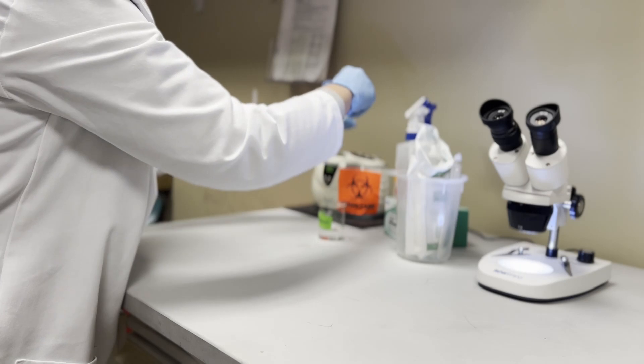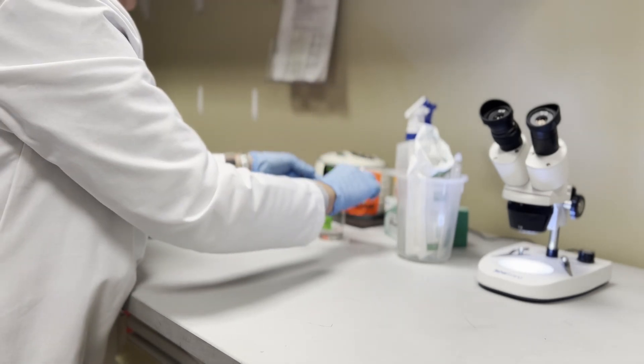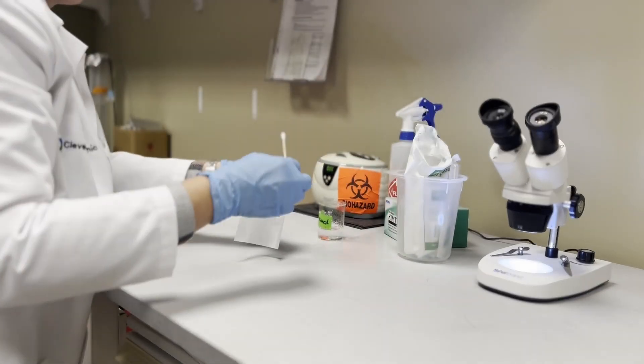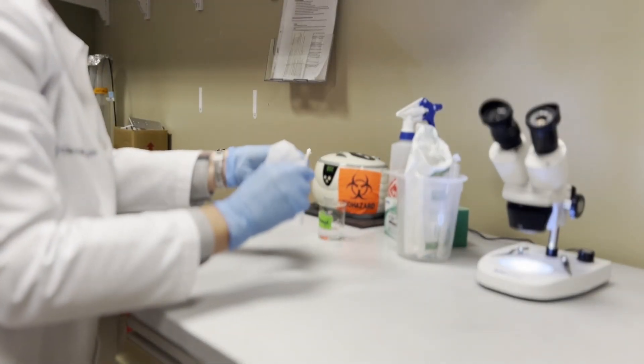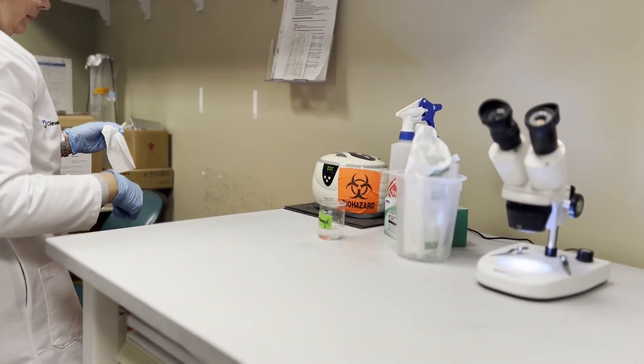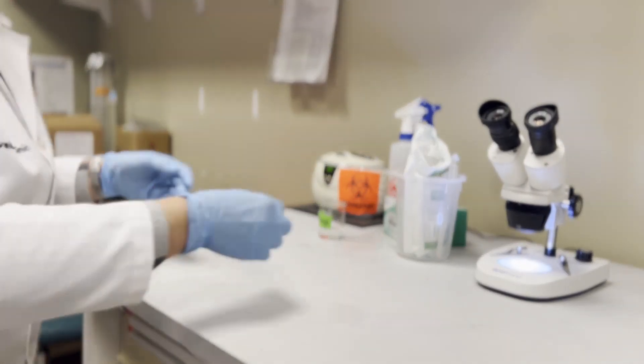Remove the nozzle from the sonicator and carefully dry it using ethanol and a cotton-tipped applicator. Gently roll the cotton-tipped applicator over the nozzle to dry it while avoiding dislodging the o-ring. Some labs may elect to use a lint-free wipe to dry, making sure not to touch the o-ring.